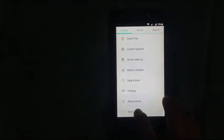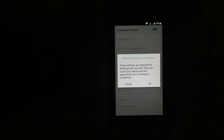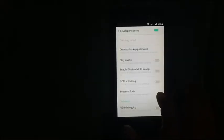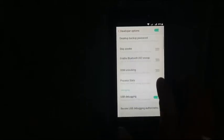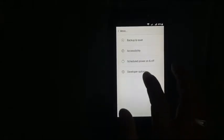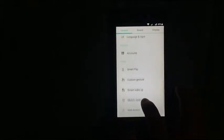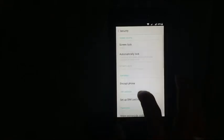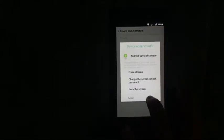Click on accounts — there is no account showing. Come back, click more, developer option, and turn on developer option. Turn on USB debugging and turn on OEM unlocking. Enable, come back, come back, and recheck if developer option is still active.